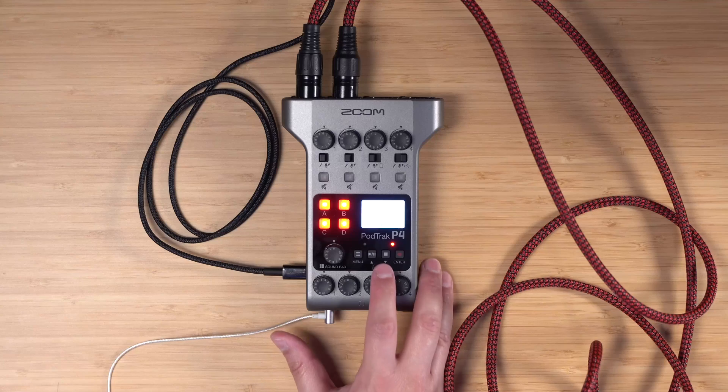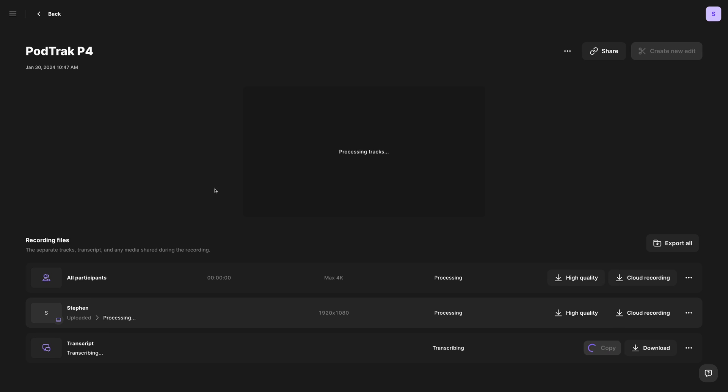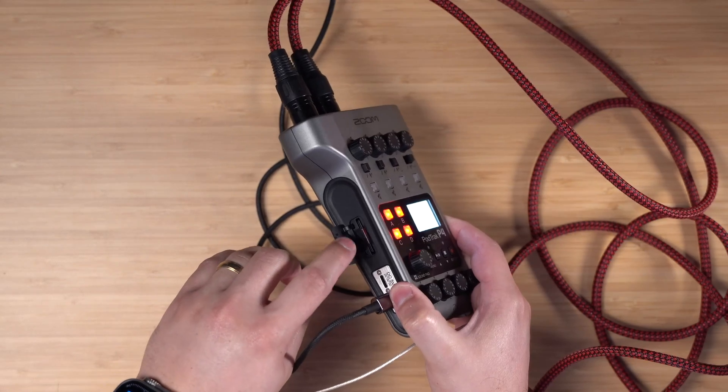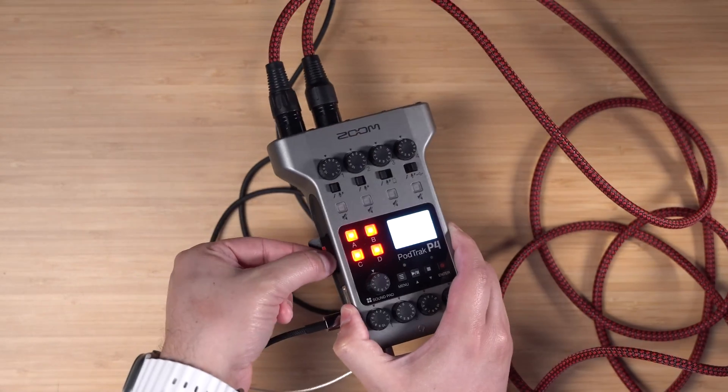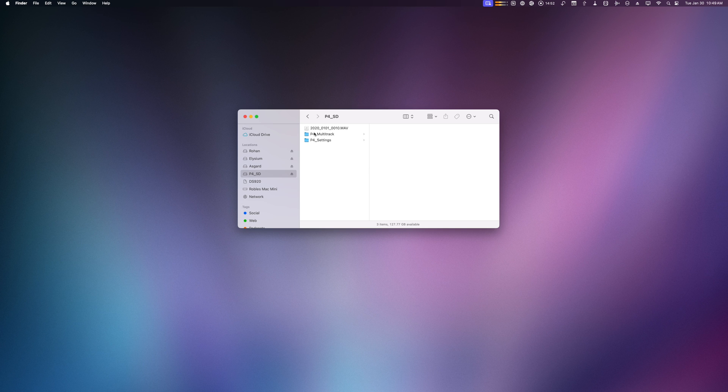When we're done recording, I'll hit the Stop button at the bottom of the Riverside studio and click Stop here on the PodTrack P4. Once everything's finished uploading, I can view the recordings in my Riverside studio. If you have multiple in-person microphones, you'll want to take the SD card from your PodTrack P4 and put it in your computer.